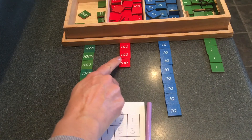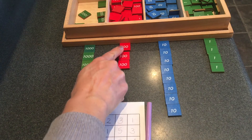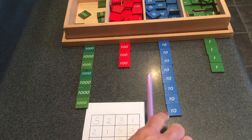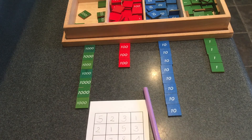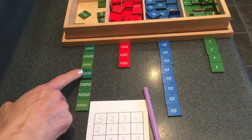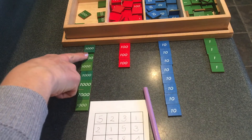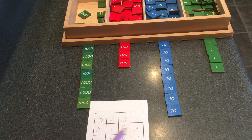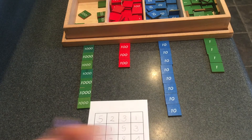How many hundreds? That's right, three hundreds. Two hundreds plus one hundred make three hundreds. Let's count the thousands now. One, two, three, four, five, six, seven. Five thousands plus two thousands make seven thousands.